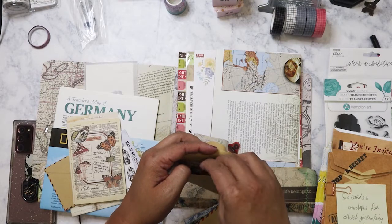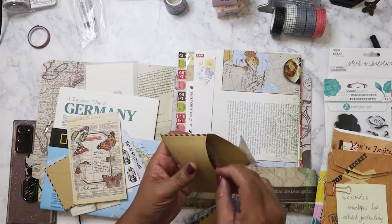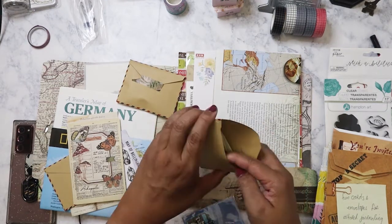I've only gotten I think one box from Your Creative Studio — I've already thrown them together with the our atelier stuff so it's kind of hard to tell which is which now. Okay, so this is the second envelope.